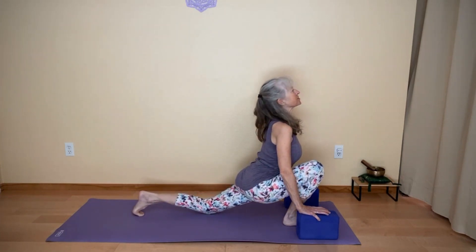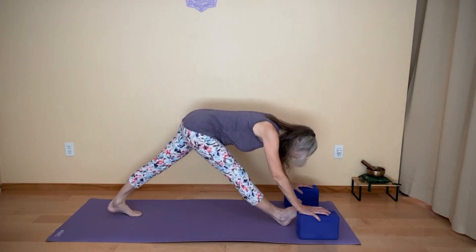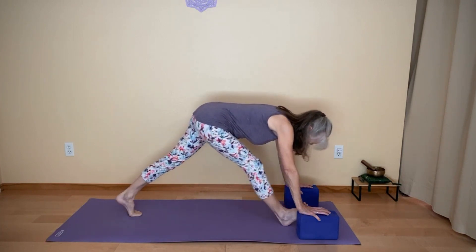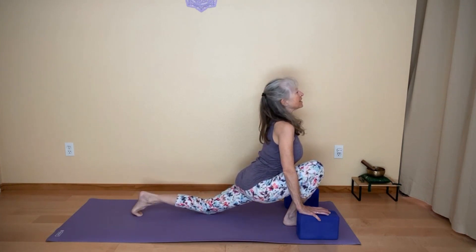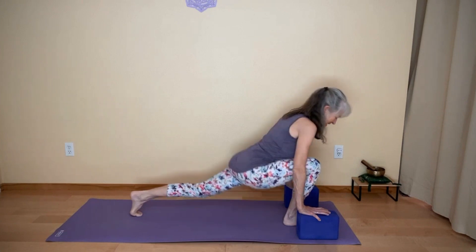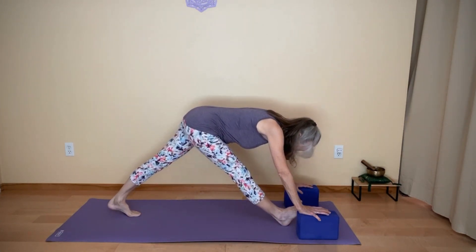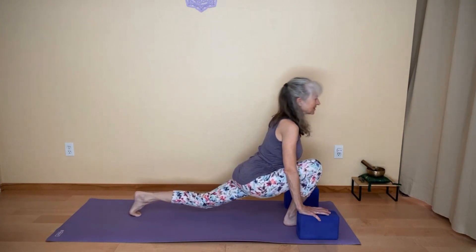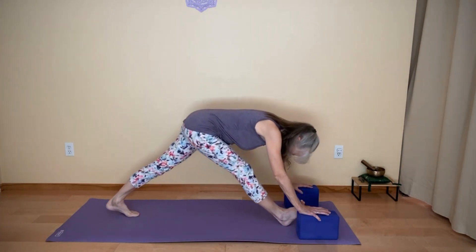Inhale, cow lunge. Exhale, cat lunge. Let's do a couple more on this side too. Inhale, cow lunge — back knee might hover or lightly touch. Exhale, cat lunge. One more: inhale, cow lunge. Exhale, cat lunge.